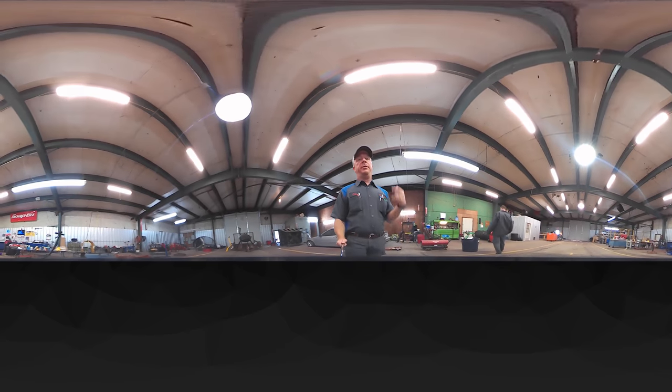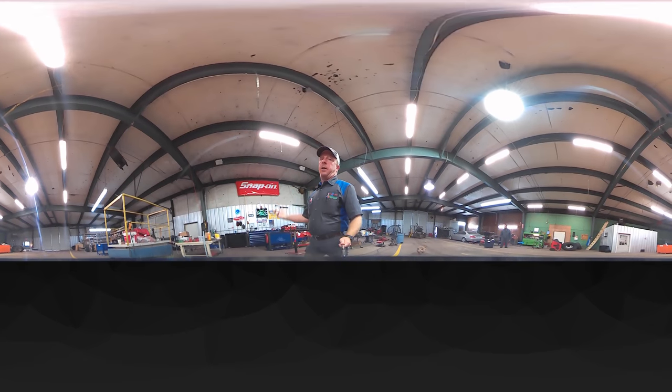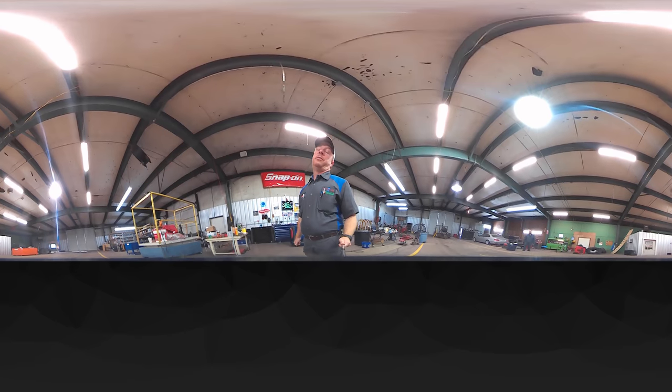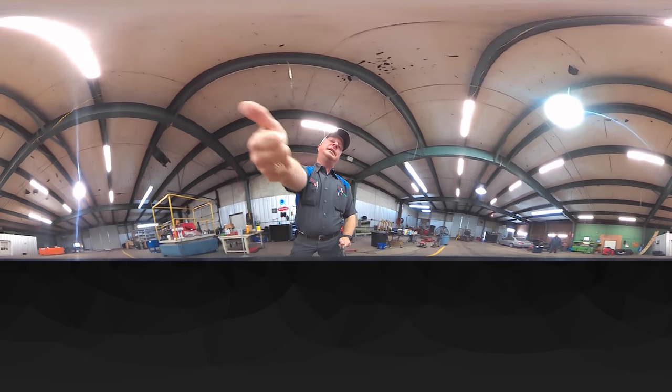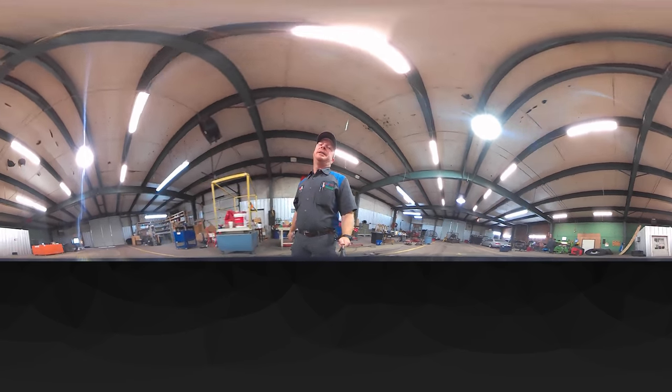All right guys, there you go. Hopefully this 360 video is interesting for you guys. I've got a lot of cool stuff in mind that I want to do on video with this camera, so hopefully it'll be something you guys will enjoy and we can learn and do some 360 stuff together — it'll be fun. I think it'll be some cool shots. As always, if you like this video hit that thumbs up, subscribe down here below, and we will catch you guys next time — y'all have a great one!